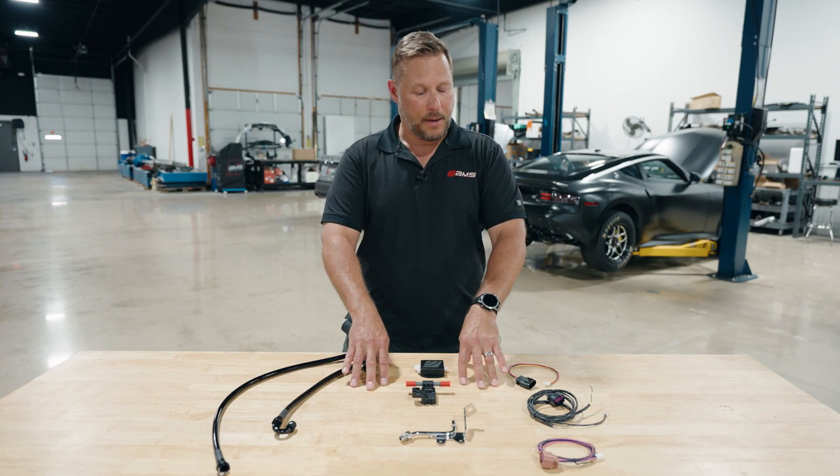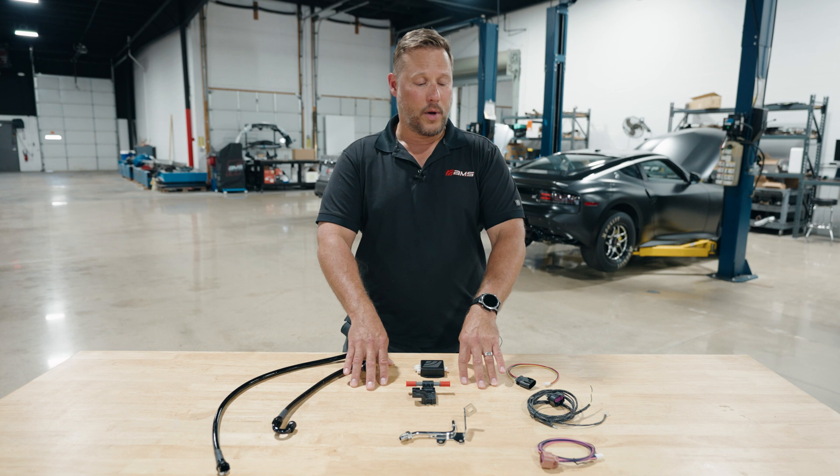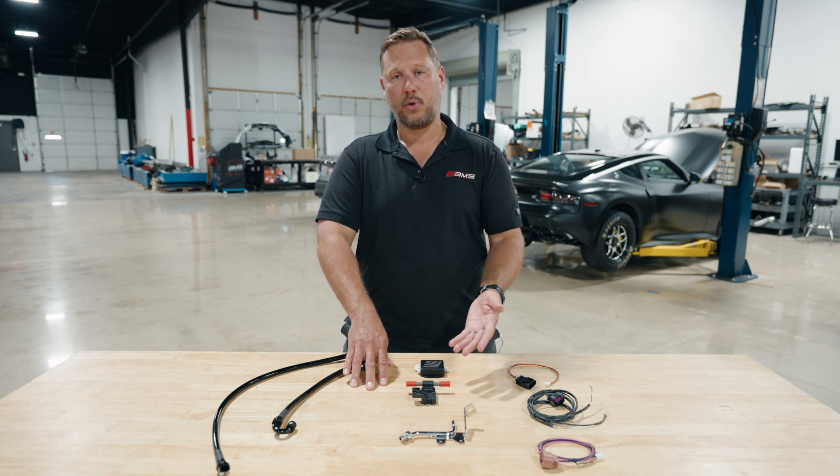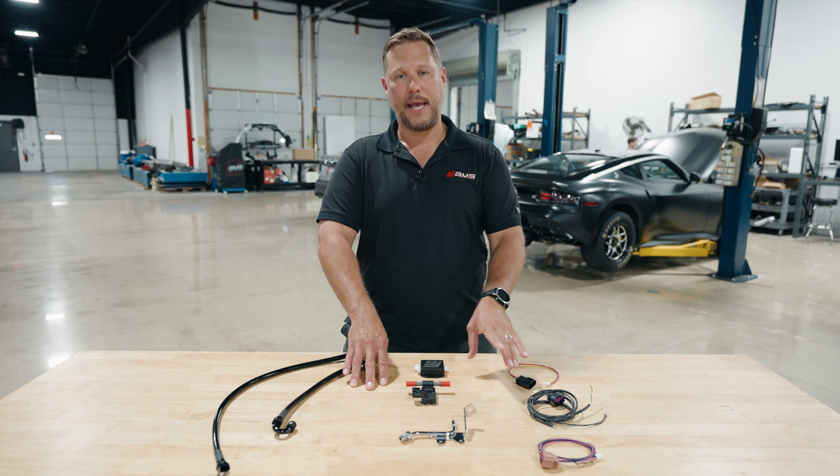This is a new, updated kit, and the reason for it is the 2021 and newer cars. We cannot use the previous sensor that we used for the Flex Fuel signal injection — we have to use a CAN bus.